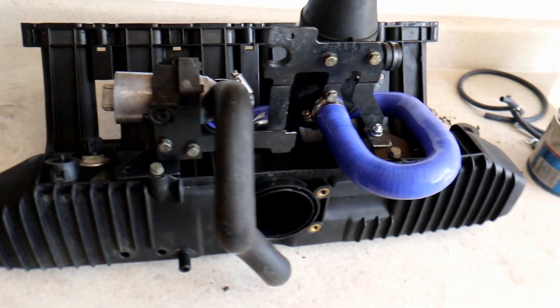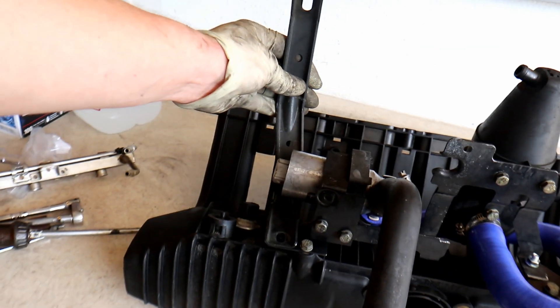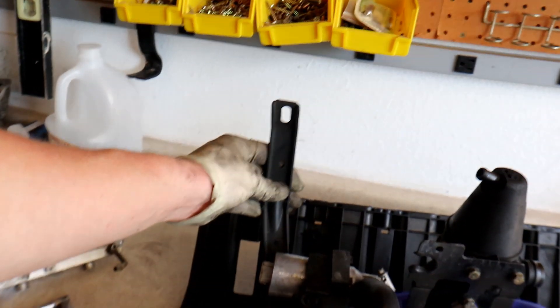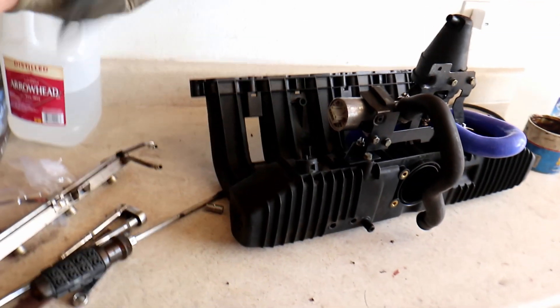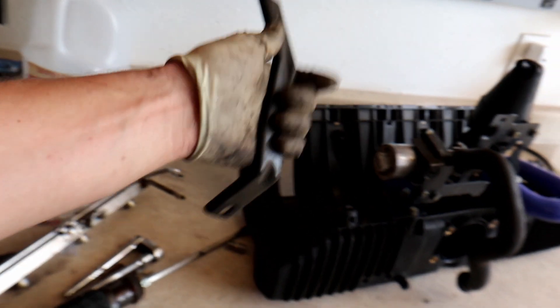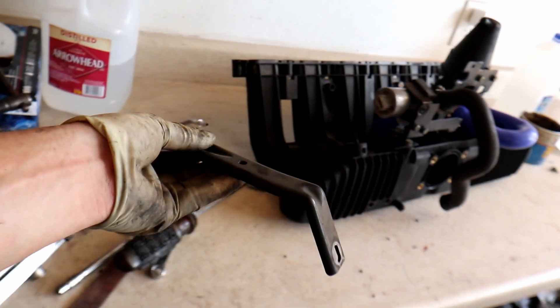The only thing missing from this setup is this manifold support bracket — it goes somewhere like that. You can install it if you want to, but I really don't believe in it because it makes it way more of a pain to pull the manifold back off. And honestly they don't really do anything. I've run without these for quite some time on a few of my other cars and I've had zero issues, so I don't worry about these.